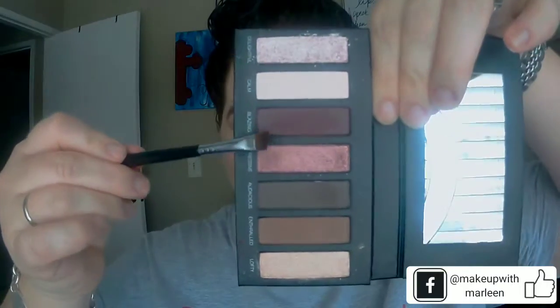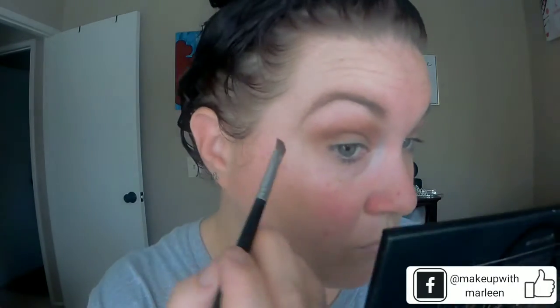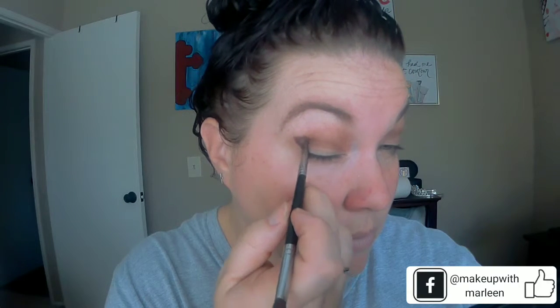Once you are satisfied with your coverage, you will then come in with your hashtag color. I'm using the liner side of the liner shader brush and I create a hashtag right above the crease. Now trust me, it's okay. I like a little bit more, so I'll even come down onto my lid to add a little more drama.